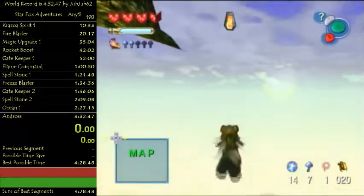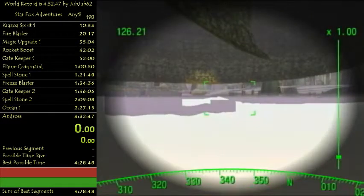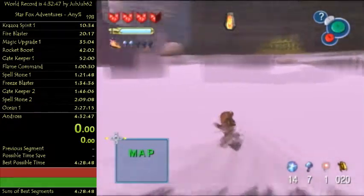What you wanna do is actually get frozen here and then press Z. If you don't see the lag spike previously and you get frozen here, this won't work and you'll softlock, and you will have to start over. But if you do this correctly, that's how it works.